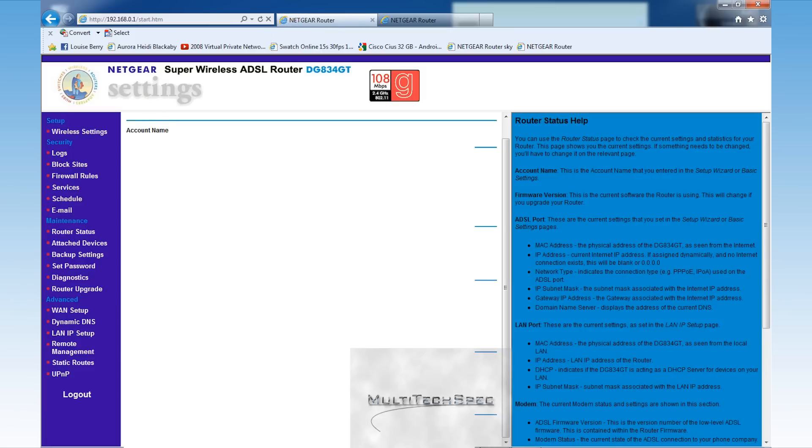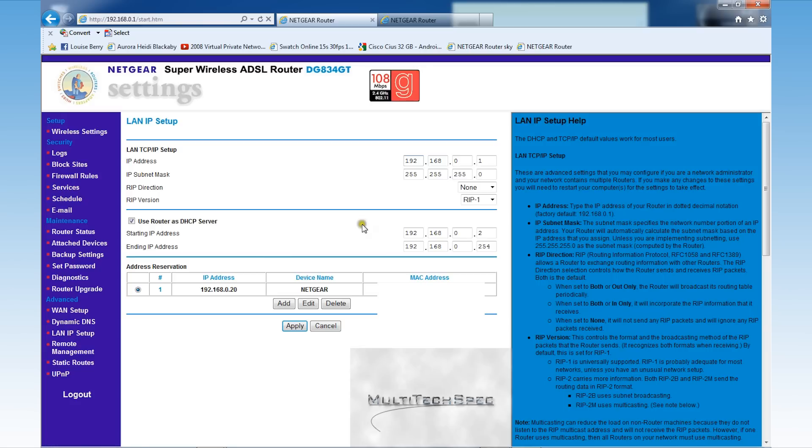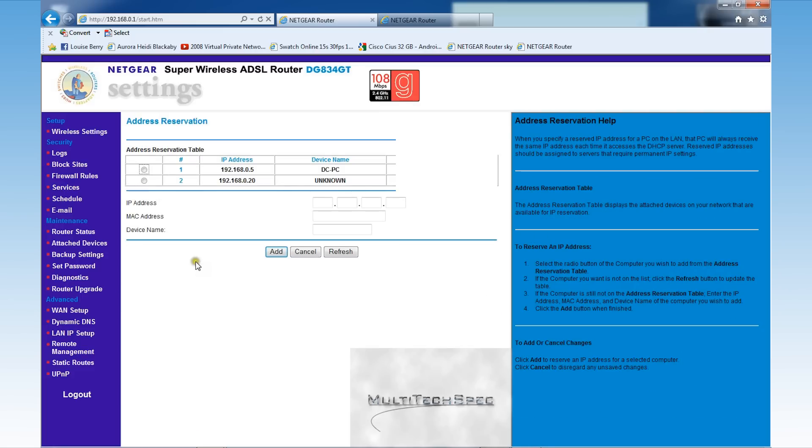In the first router, leave all the settings the same. For the LAN IP, make sure that 'Use router as DHCP server' is enabled, the IP subnet mask is the same, and the IP address is the default. Then go to Address Reservation and click Add. The IP address to reserve is 192.168.0.20 — that's for the second router — so that no other device on the network can be assigned that address, whether it's connected to the first or second router.